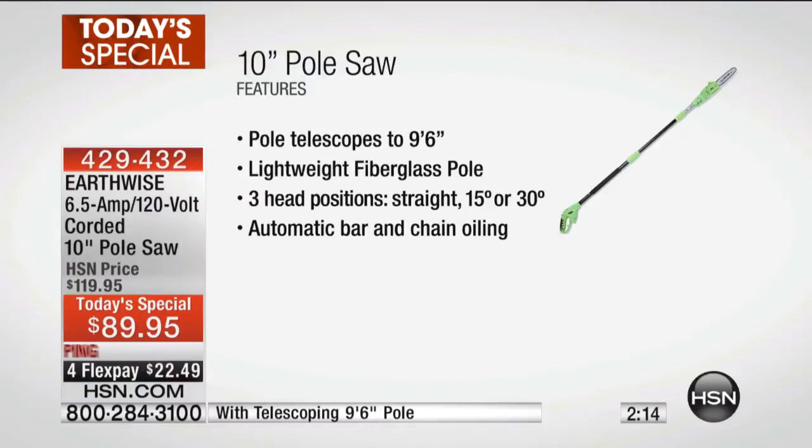It's honestly super easy, super lightweight. This is for men and women — I'm really encouraging women to use this. It's got a lot of great safety features. The pole is one of those telescoping poles up to nine feet six inches. It's a lightweight fiberglass pole.